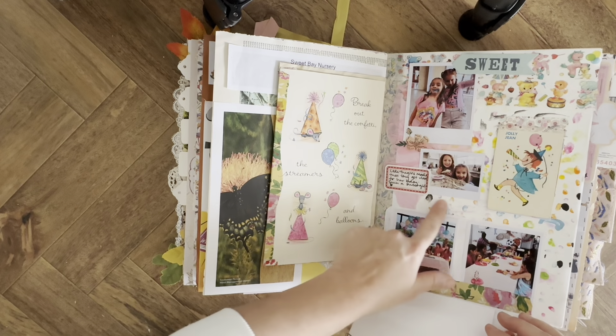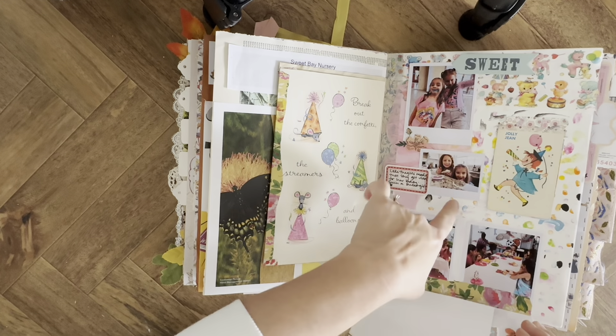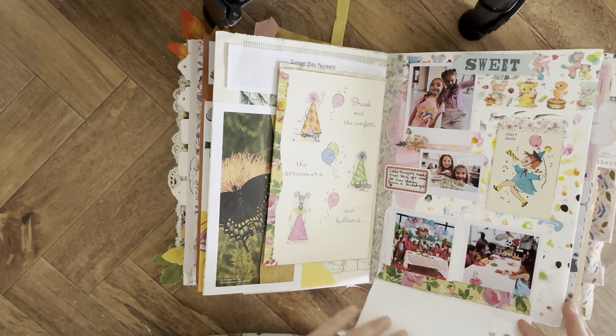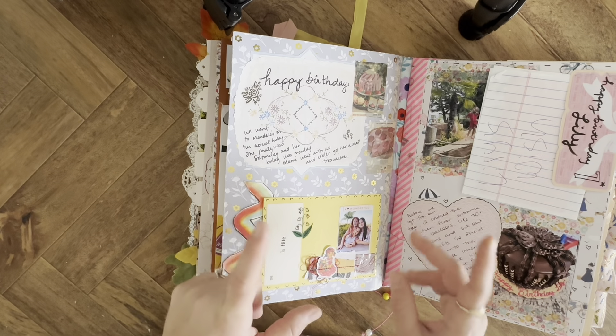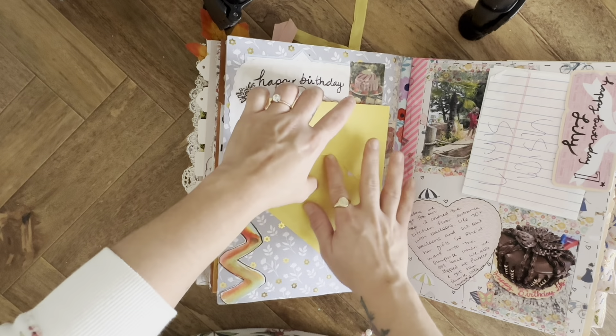Here in this background, one of the girls painted this and they were going to throw it away, so I grabbed it and used it as the background. Then some tissue paper to collage the background before layering stuff. On her actual birthday we just went out to eat, and in here I have some more pictures.